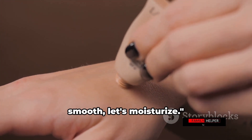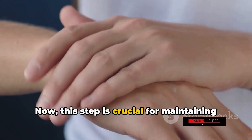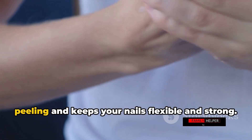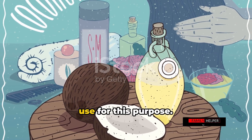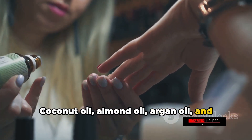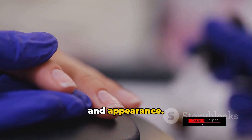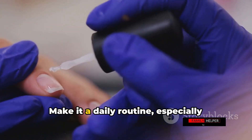Now that your nails are buffed and smooth, it's time to moisturize. This step is crucial for maintaining the health and vitality of your nails and cuticles. Moisturizing helps to prevent dryness and peeling, and keeps your nails flexible and strong. There are several beneficial oils you can use: coconut oil, almond oil, argan oil, and even olive oil are all great options. These oils are packed with nutrients that nourish your nails, promoting their health and appearance. Consistency is key — make it a daily routine.